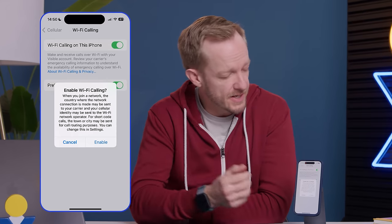You'll probably get a warning that says when you use it, your country location might be sent to the carrier and that the Wi-Fi network might see that you're using it to make calls. I'm going to go ahead and click Enable here.